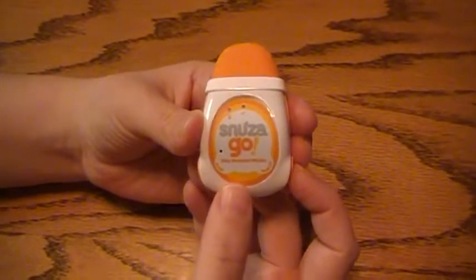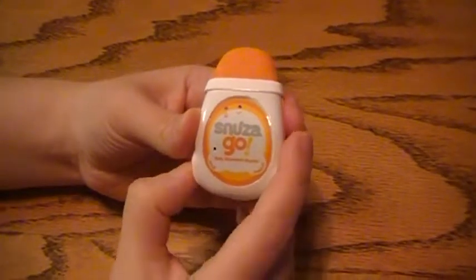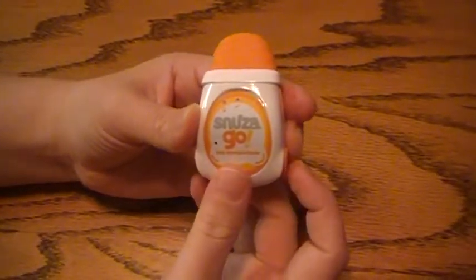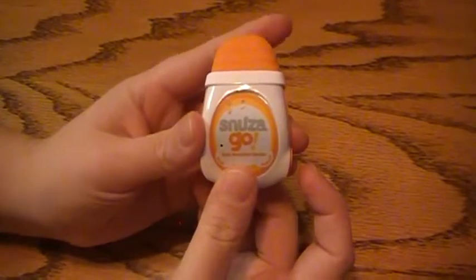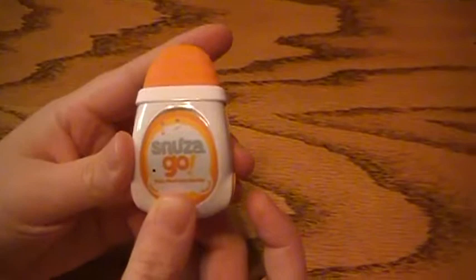I'm going to show you how to program the Audible Tick function on your Snuza Go. For this, you want to start by turning the monitor on. I did a quick battery check. And now, when it detects movement, you can see the light just flashes. It's a silent monitoring setting.